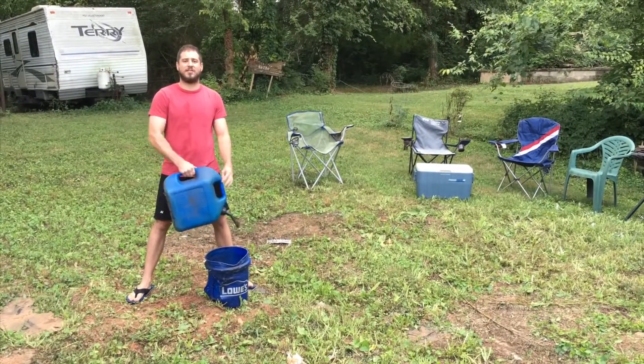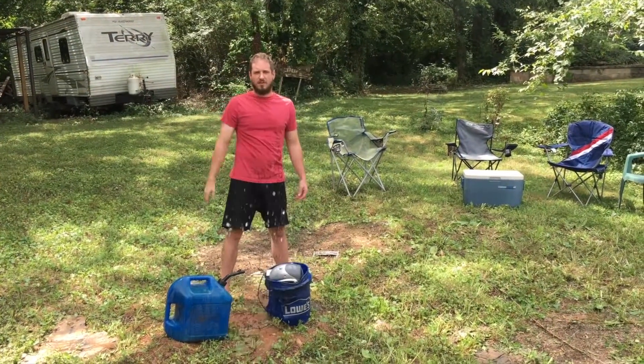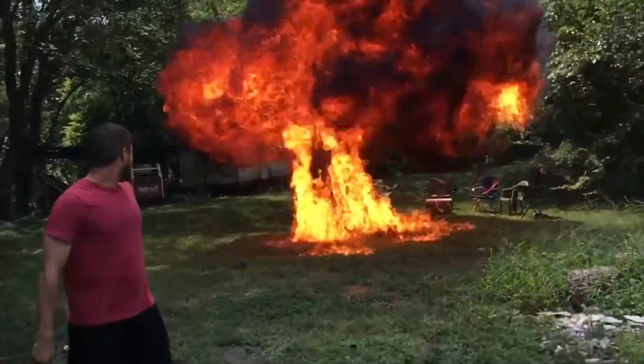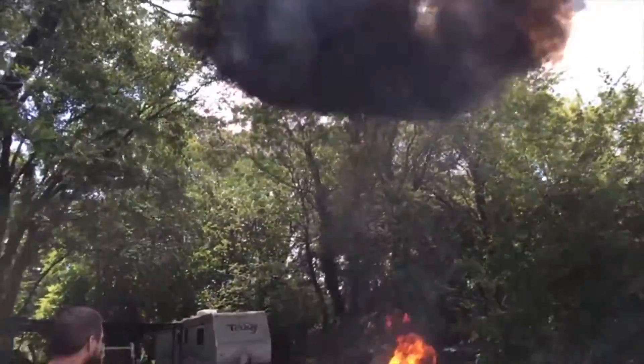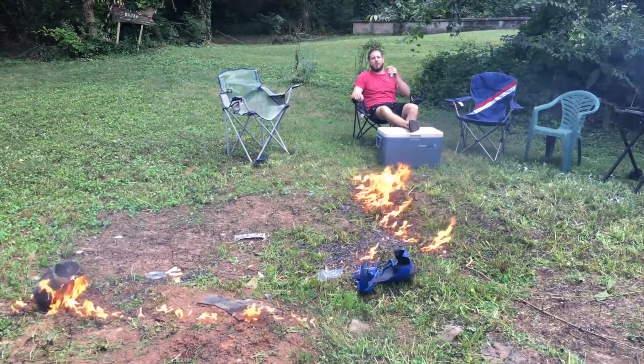Then put your Luke Bryan CD in the CD player. Then fill the bucket with gasoline. Then drop it in the bucket. Then plug it in. Then crack open a beer and listen to Skinner like a real man.